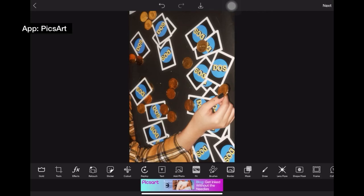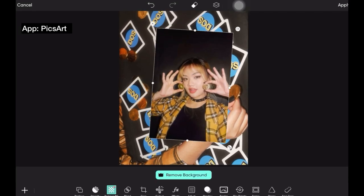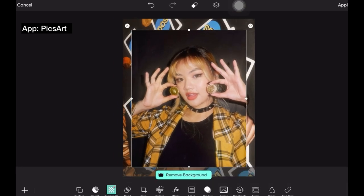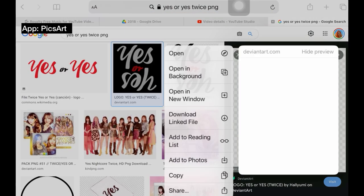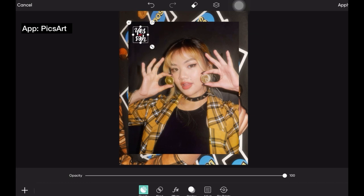I also tried to recreate one teaser photo for Twice's Yes or Yes. For this one, I just used Pixart. I included Yes or Yes in this video because the music video really gave me witch vibes.